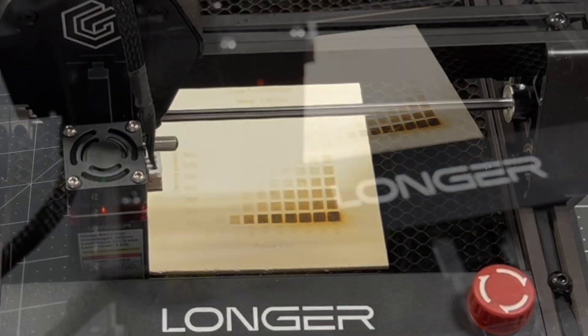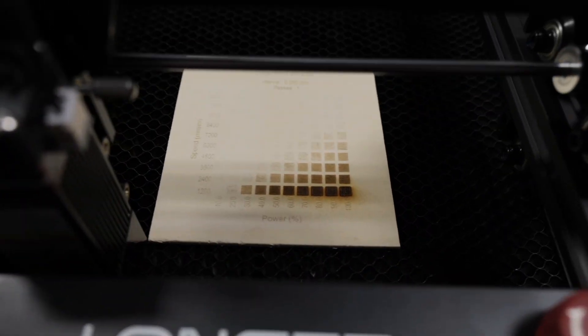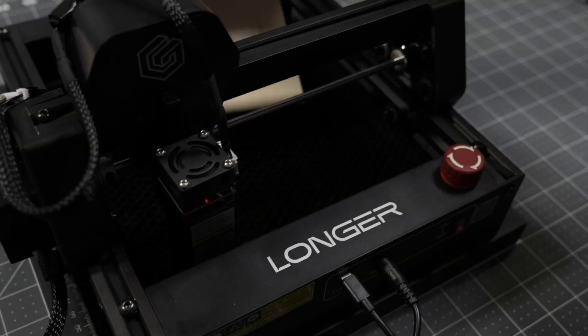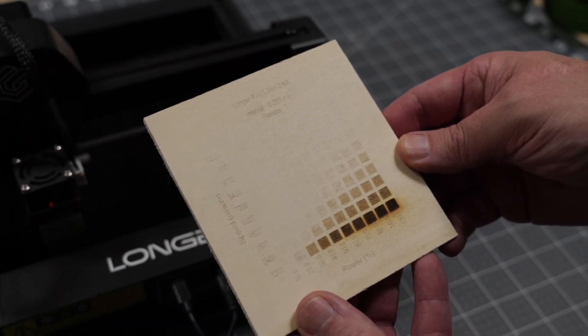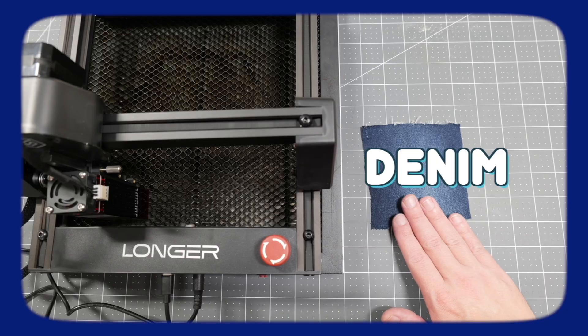With this being a low wattage laser, we noticed that we got a lot of light markings on our wood. Being able to achieve these lighter markings on wood will actually be helpful for engraving fabrics, which is the next material we're going to test. The first fabric we're going to try marking is denim.